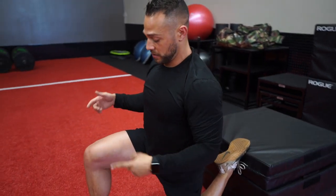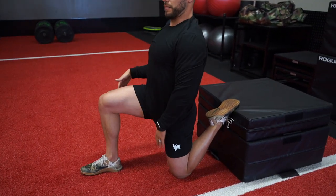Same leg — different leg. Right foot forward, pulling through the quad. Switch legs, 60 seconds. Go.